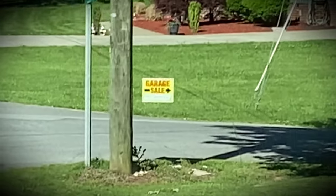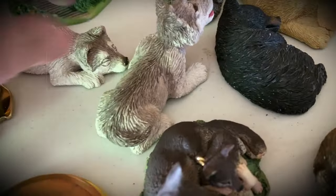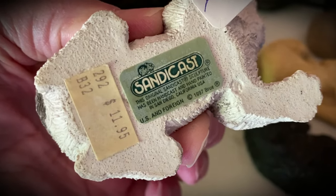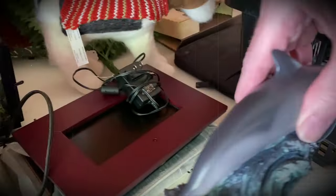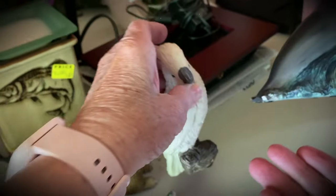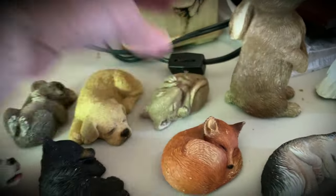We saw a garage sale sign and I think we finally found it. We're going to get all these little SandyCast animals. It says U.S. in the form, but we're going to get all of these — including the dolphin and including the parrot — for $20.